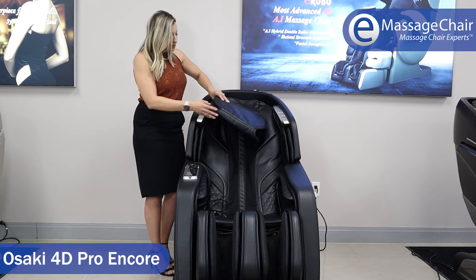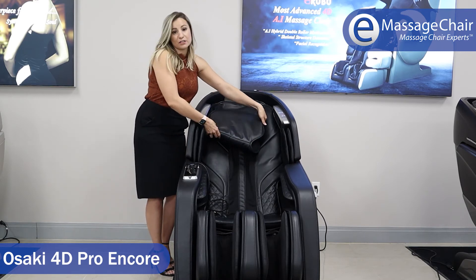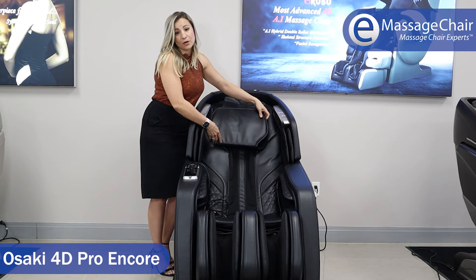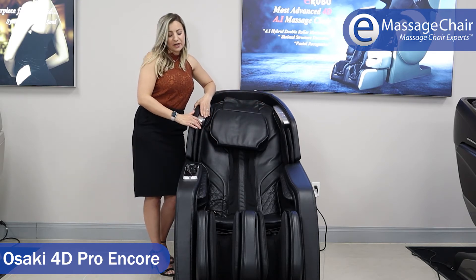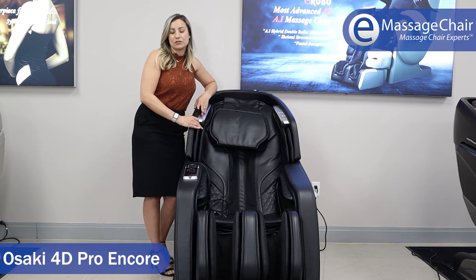This massage chair features eight massage programs, and of those eight programs, there's a program called Extension. I really like that program — it's like a fusion of Thai with stretching.